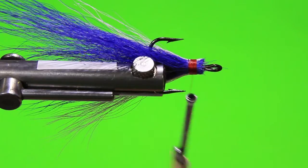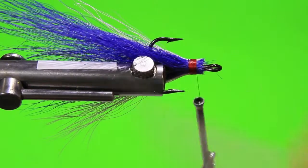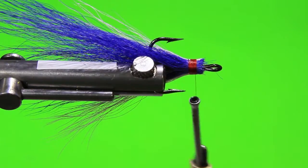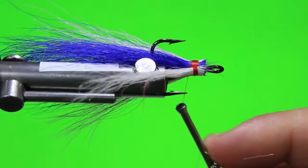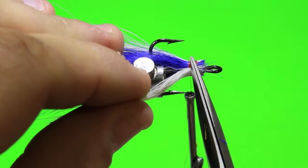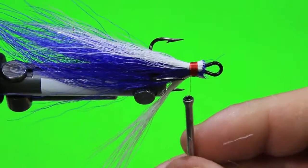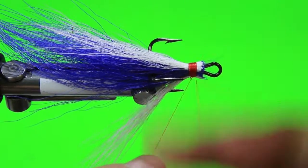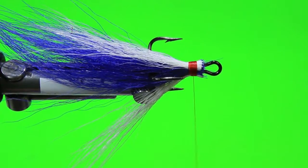The thread I'm using is a UTC-70 red thread. I found that it really is a good thread to use — it's easy to control and it doesn't build a huge amount of bulk. Because you've got to keep in mind, the more you add, the more you're closing up the gap between the hook point and the shank, and it'll cause a problem when you're trying to set the hook in your fish. This way you can get that deep penetration.